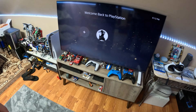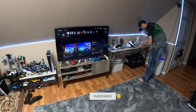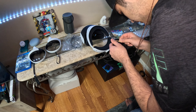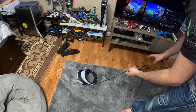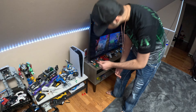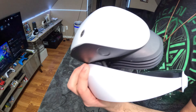Right now he's going to try to connect it. First, getting the zip tie off the controller. You only require one wire — one USB-C cable, which is around four and a half meters in length, a pretty decent size compared to most headsets on the market. It's as simple as plugging it directly into the console and the PlayStation should pick it up once you turn it on.